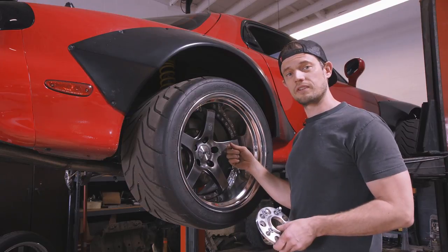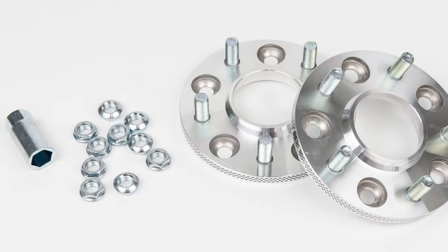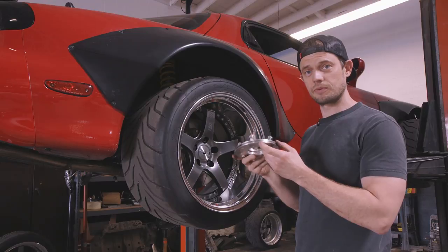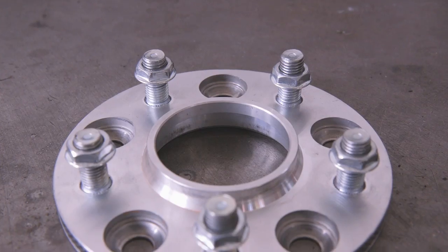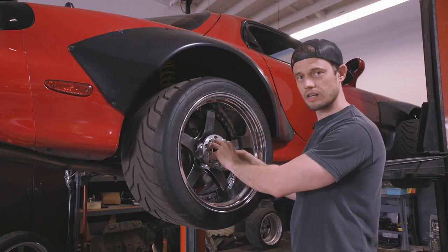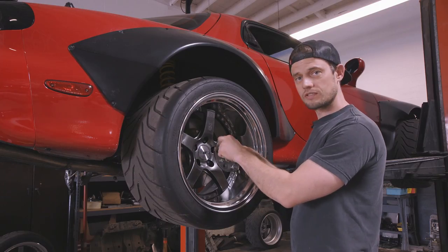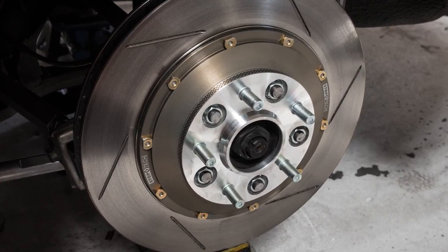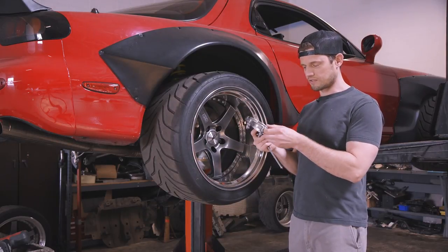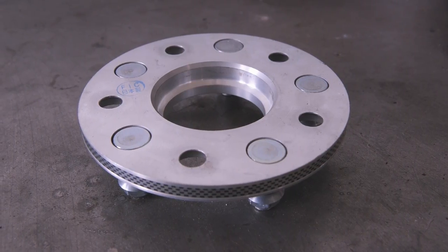So we installed a spacer — these are FIC spacers, distributed by the same company that distributes SSR wheels. The way these work is to get around the problem of lost thread engagement when using a 10mm spacer. They actually put studs on the spacer itself. What you do is bolt this onto your stock hub, cut the wheel studs flush with the surface, and then use the studs on the spacer as your new wheel studs. The only thing is, on a 10mm spacer, there's not a whole lot of depth in the metal for the pressed-in stud to hold onto.